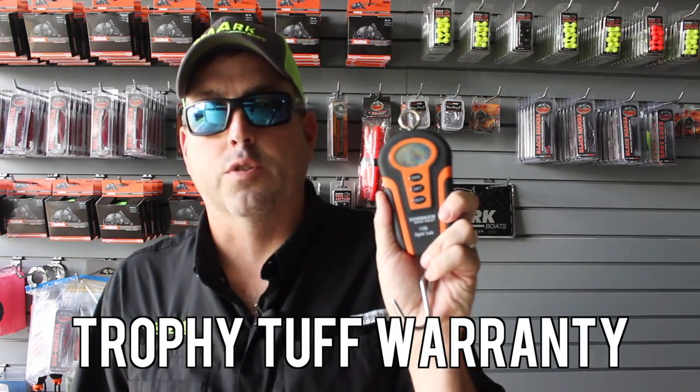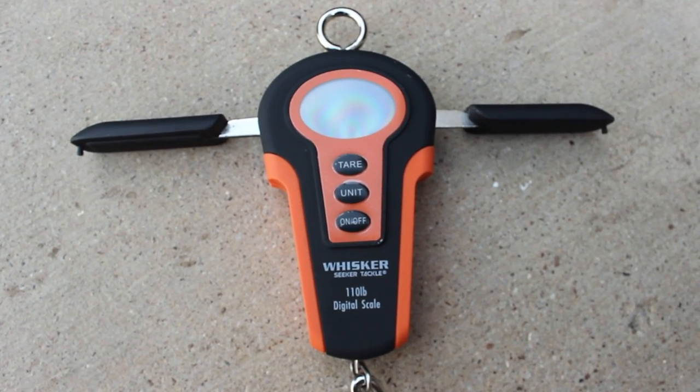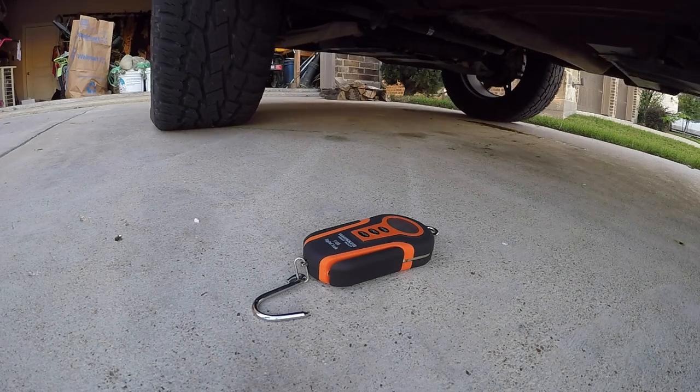Now last but not least, this comes with a manufacturer warranty. Like all Whisker Seeker products, if there's a defect when they ship it to you, they're going to take care of it. But they've also included a Trophy Tough warranty with these 110-pound digital scales — a two-year Trophy Tough warranty, similar to the fishing rods. What's the Trophy Tough warranty mean? 50% of MSRP — you contact Whisker Seeker Tackle within the first two years after you buy the scales, and if you have a problem with them, they're going to replace the scales for 50% of the manufacturer's retail price. If you step on them, drop them in the water, leave them in the live well, run over them with your pickup truck, whatever the case may be, that Trophy Tough warranty will kick in and cover these scales for two years.